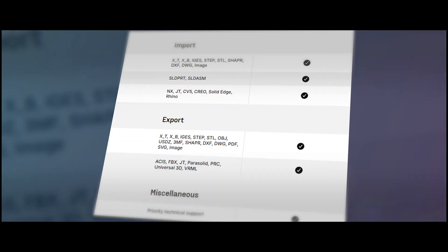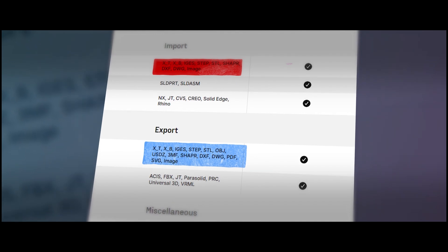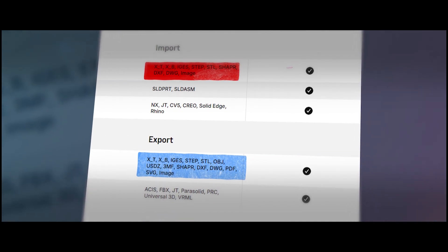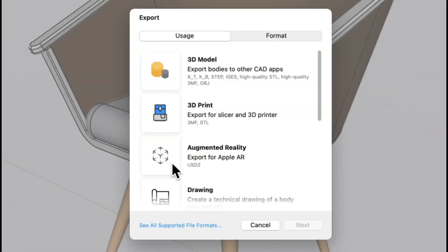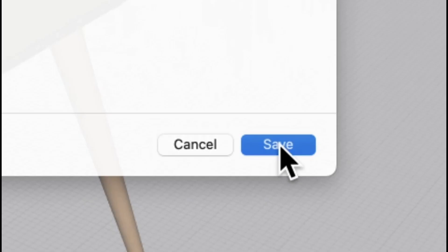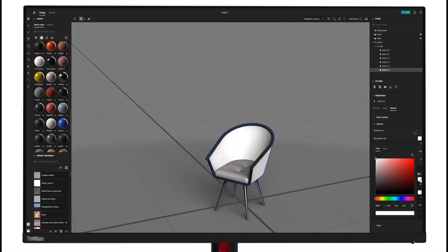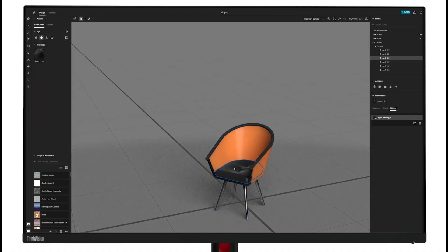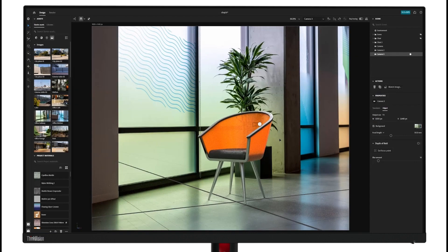It imports and exports STEP, IGES, STL, and Parasolid — file formats widely accepted by manufacturing and 3D printing pipelines. It also supports DXF and DWG for 2D drawings and 3MF for color or multi-material 3D prints. That means you can design a model in Shaper 3D and seamlessly hand it off to CNC software, slicers, or other CAD environments like SolidWorks, Fusion 360, or Rhino without worrying about data loss. In most cases, the exported geometry holds its accuracy perfectly.